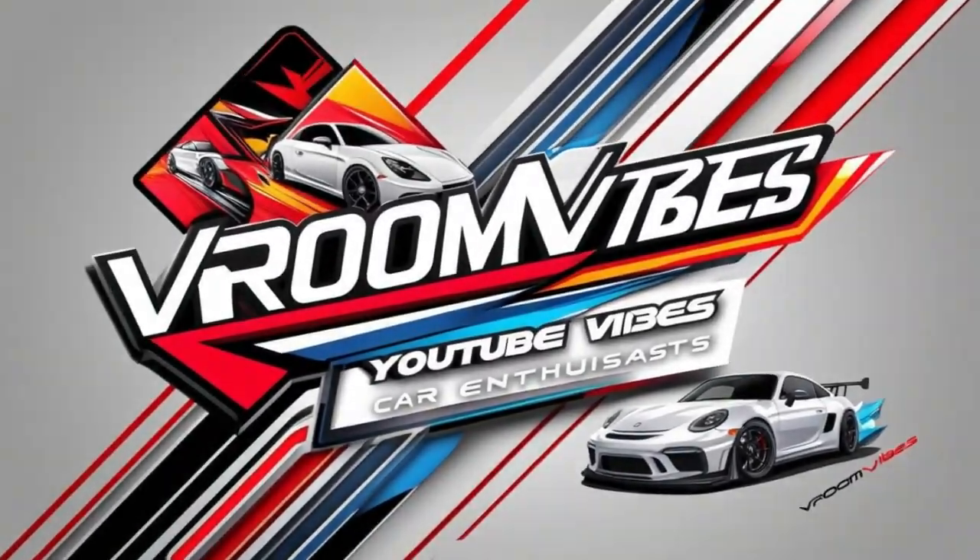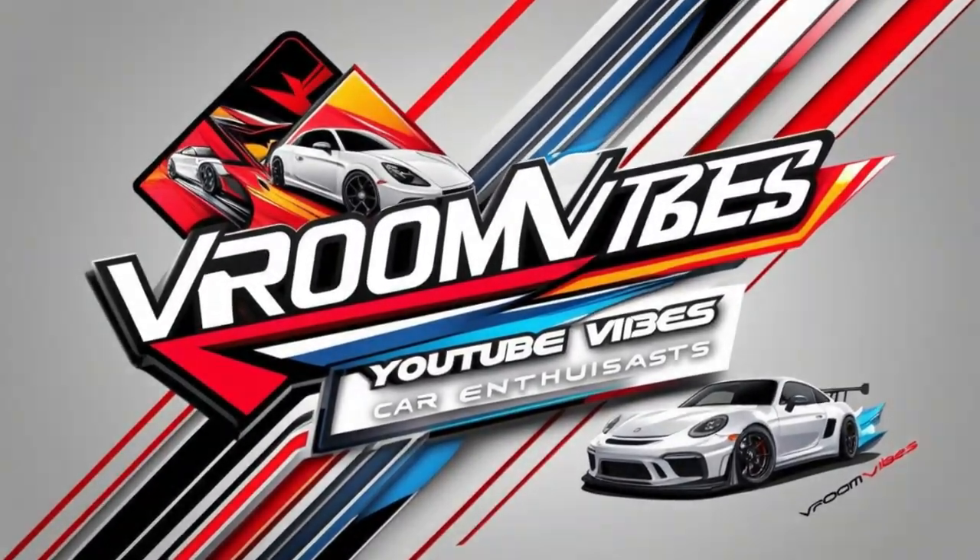Welcome to Vroom Vibes. If you enjoy car reviews, don't forget to like, subscribe, and hit the notification bell.